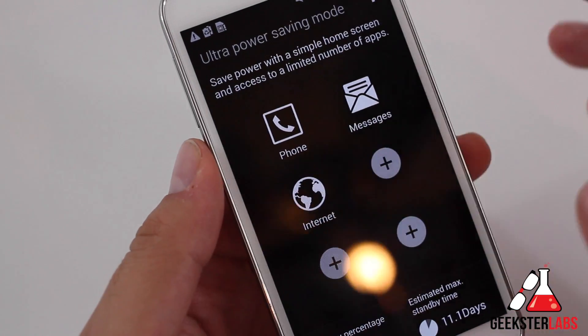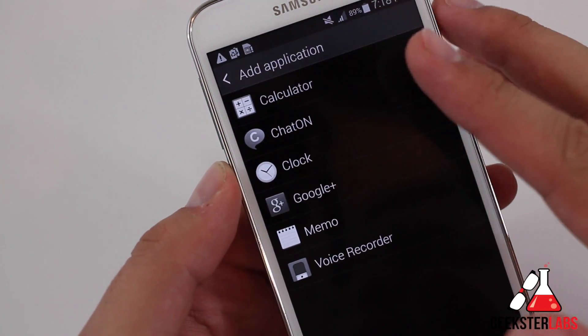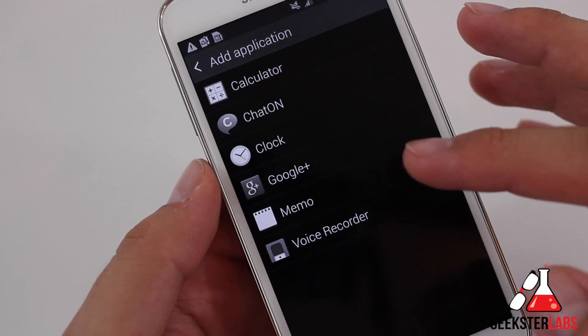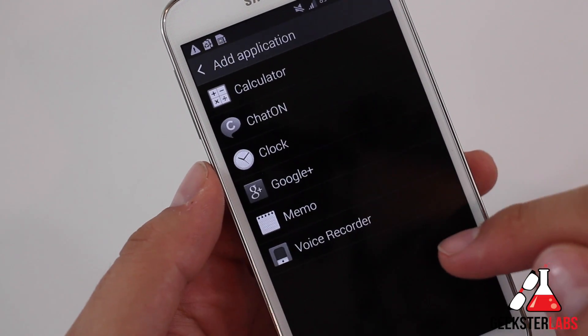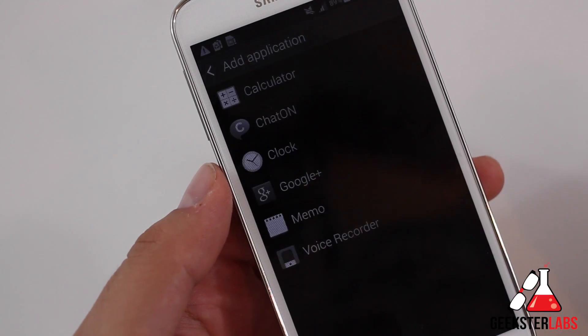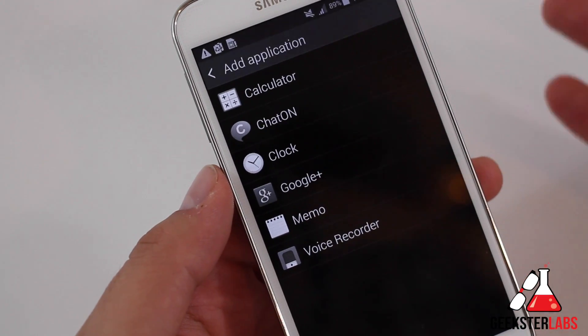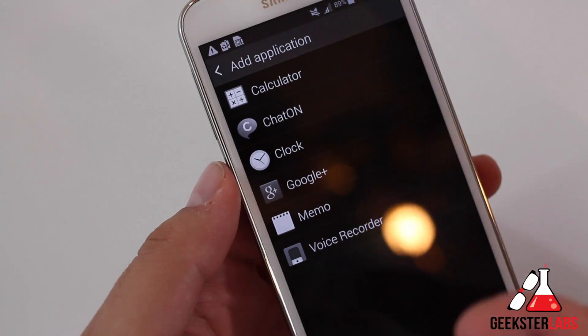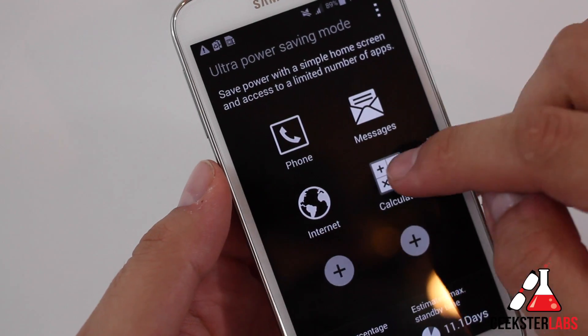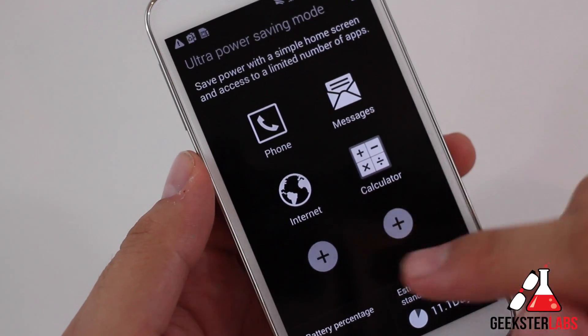So that's going to stay on there the whole time. If I want to add an application I can click on here. Right now it's only giving me options for calculator, Chat On, Clock, Google Plus, Memo, and Voice Recorder — I don't have many applications installed on the device, so I'm assuming a few others might show up on the list. But I don't think you'd want to be picking Twitter or Facebook, because if you're only at 10% battery life, you probably need to lay off the social media. I can add a calculator and it just pops up on the list.